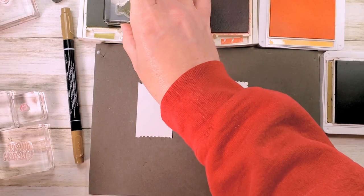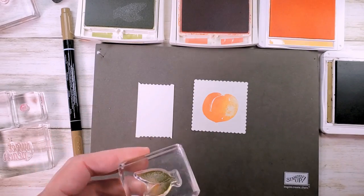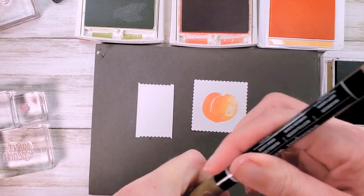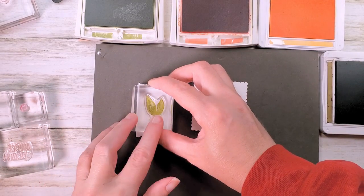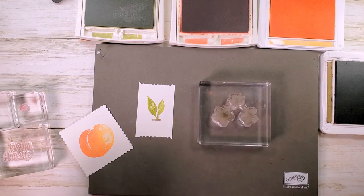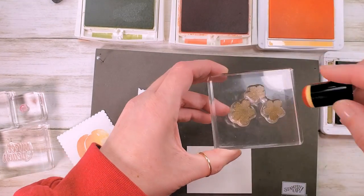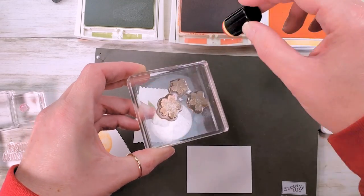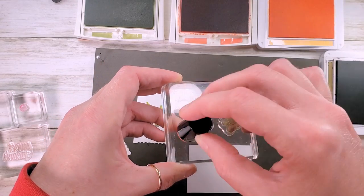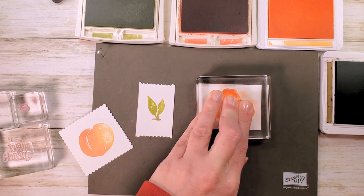Now we'll ink our leaves in Pear Pizzazz. Swipe off the green ink from the stem using that paper towel, then use a Stampin' Write marker to make the stem brown — this is Soft Suede. Stamp the leaves on a scrap of white. For the peach blooms, ink up in Pale Papaya, take the Calypso Coral dauber and go along the edge of the flowers in a semi-circle, blending the two shades together. Stamp that one and let the ink transfer.